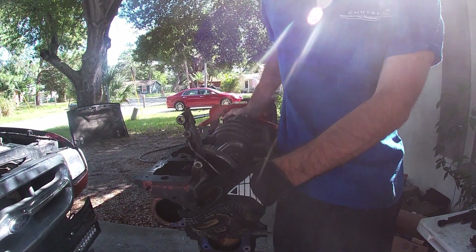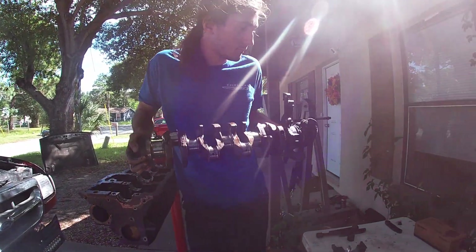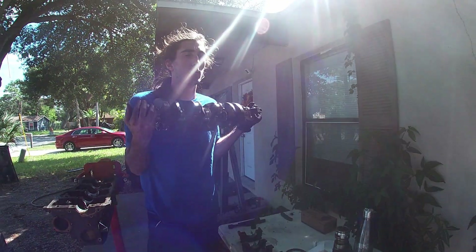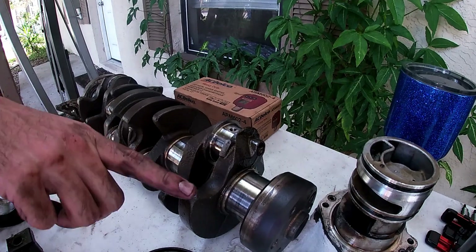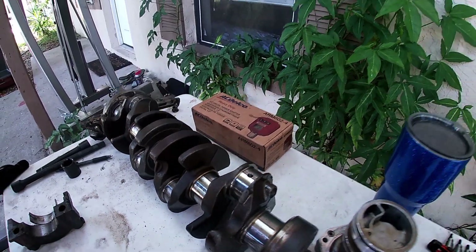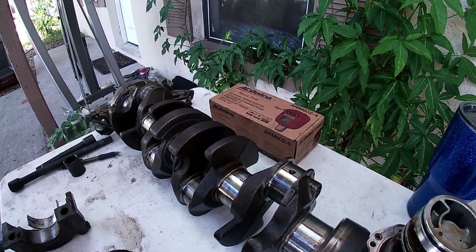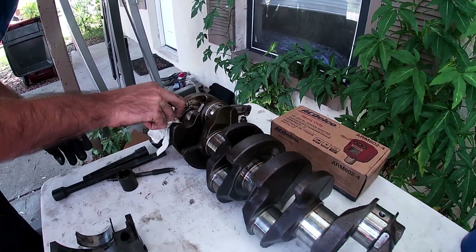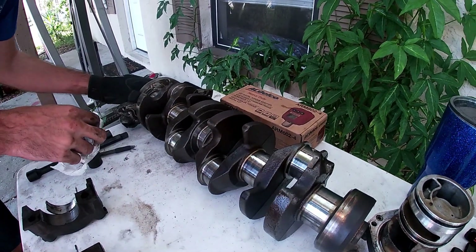So we're ready to move the crank. How heavy is that? Probably 20-something pounds. Check for scoring. It's definitely used, but I don't think it has like deep, deep damage.